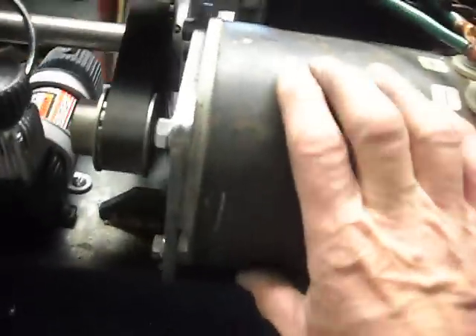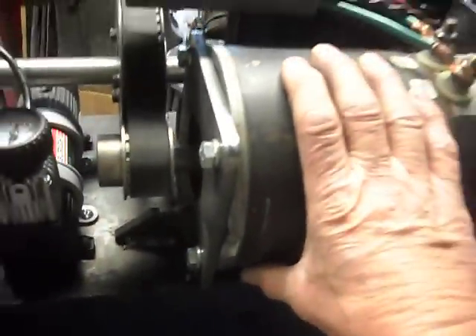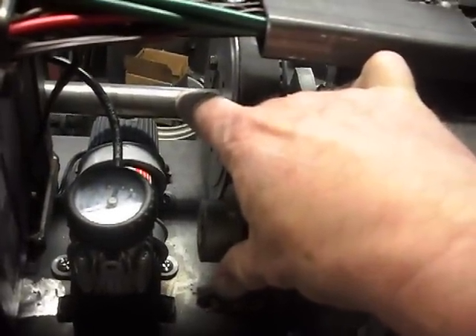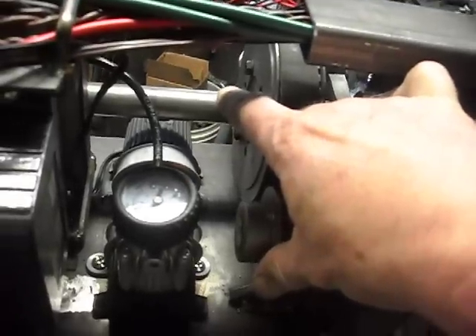This is the main motor — drive motor, 36 volt, permanent magnet. The belt drive goes to the input shaft for the gearbox.